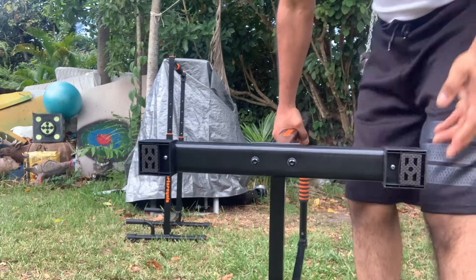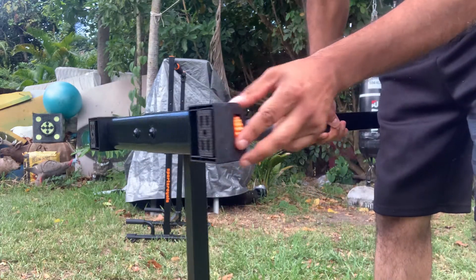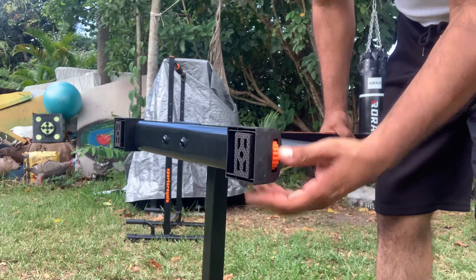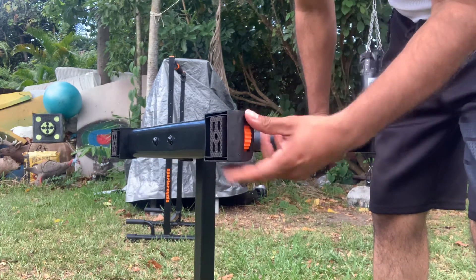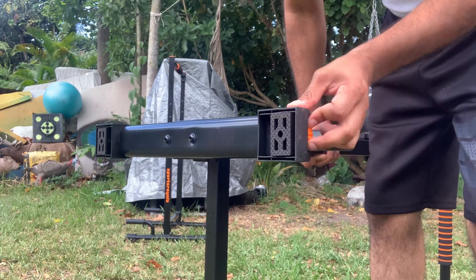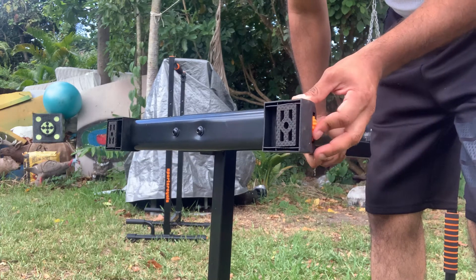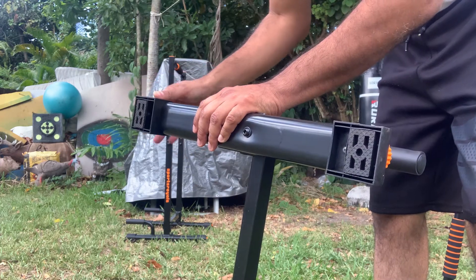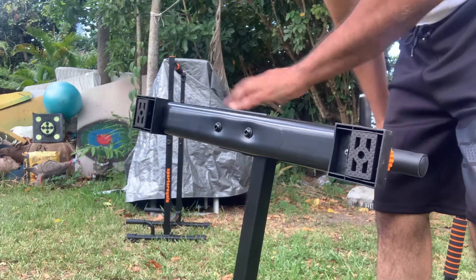If the floor is uneven, you have this adjustment where you can level it out. I keep them out here in the backyard, so it doesn't really matter for me.